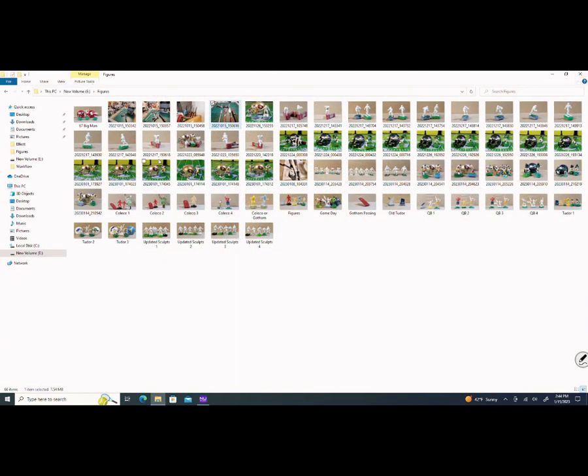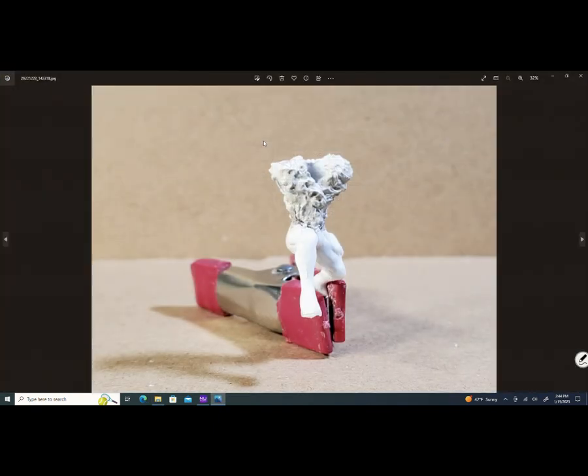Now we're going to go over to this figure right here. What you're looking at is a new sculpt I was starting for my electric football San Francisco 49ers. This is what the clay looks like when I apply it to the figure. You can see the hole where the neck and the head is going to go, and on the sides, that's where the arms are going to be.